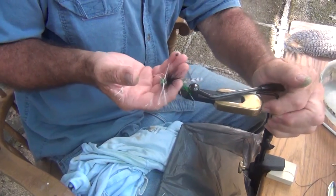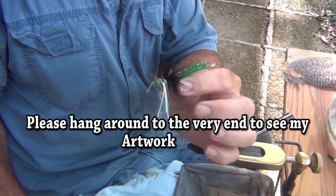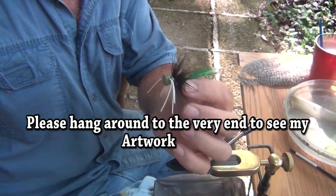There's a brim popper that looks as good as a store bought — more effective and more durable. You'll catch many fish off this before it comes apart.